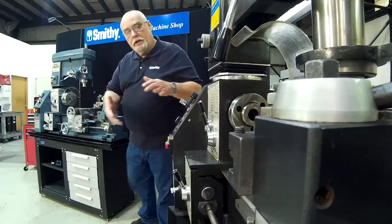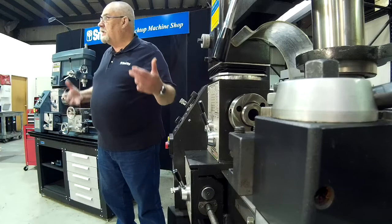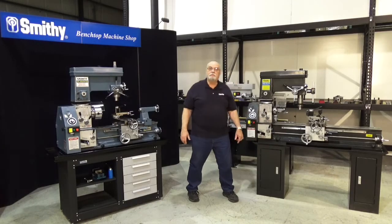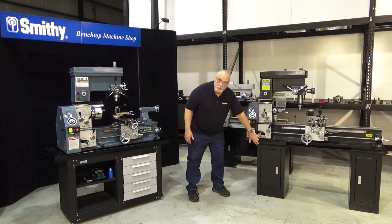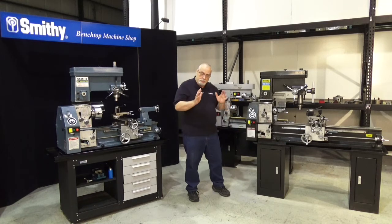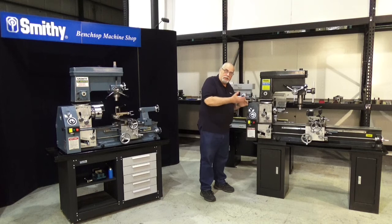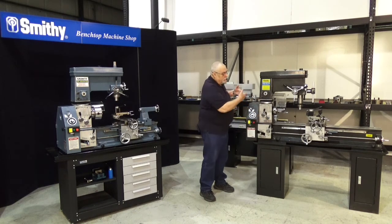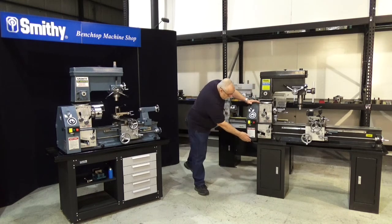When we come over here to the 1340 series, you notice it's quite a bit longer, so we had to design a special stand for it. The stand consists of two bases, which are preassembled, some spacer blocks — one on each end — and the chip tray. When you put your stand together, you take these spacer blocks off the top of the stand, put the chip tray down, spacer blocks on top of that, and then the machine on top. That allows the pulley box to hang over the chip tray a little bit.